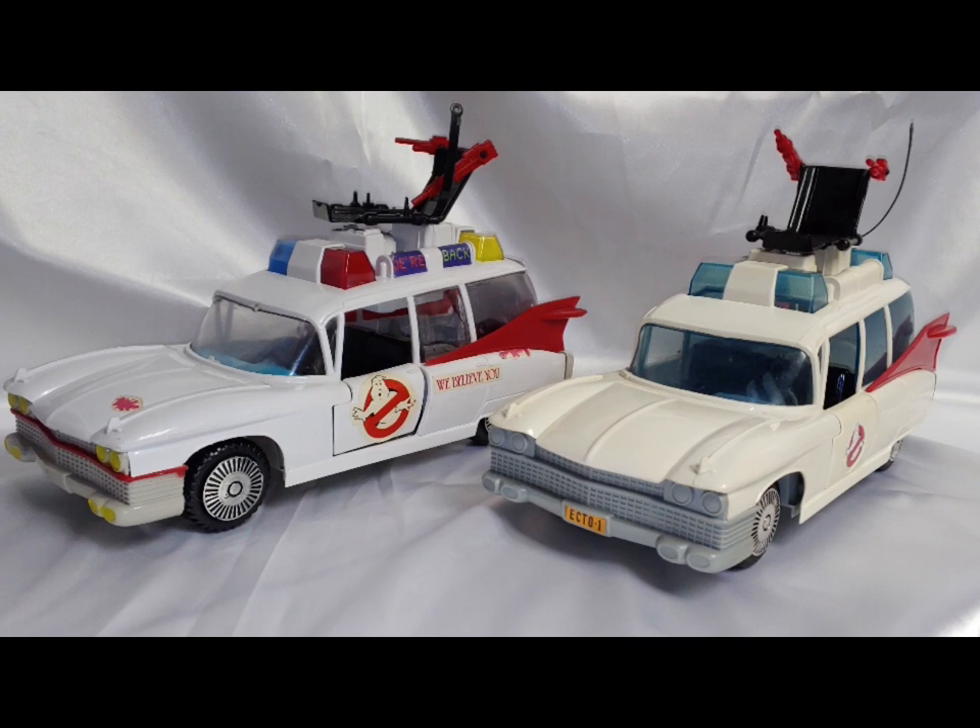For me, this is kind of a grail piece. I think 'grail' is a term used too loosely these days, but this is an extremely rare and hard to obtain piece in general. I'll break down some of the differences it has compared to the standard Ecto-1.